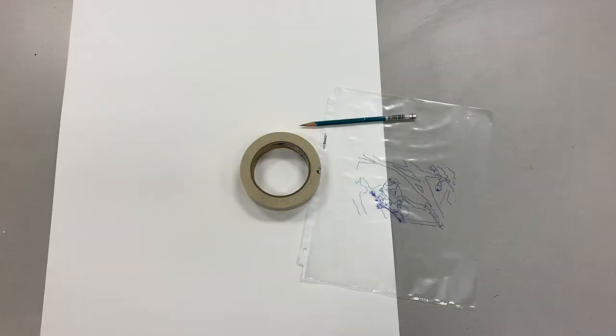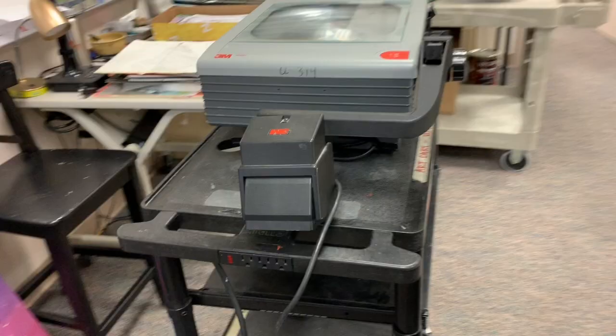Next you're going to need a piece of watercolor paper — notice it's thicker and has texture compared to drawing paper, so make sure it's watercolor paper. You'll also need your transparency, a 4B or 6B pencil, and some masking tape.